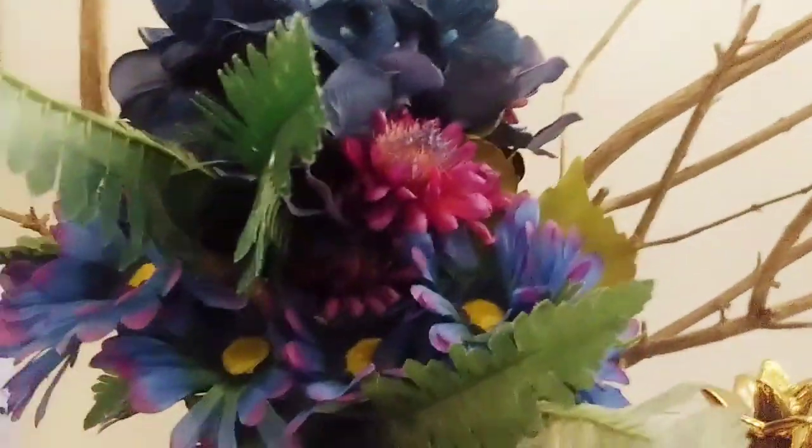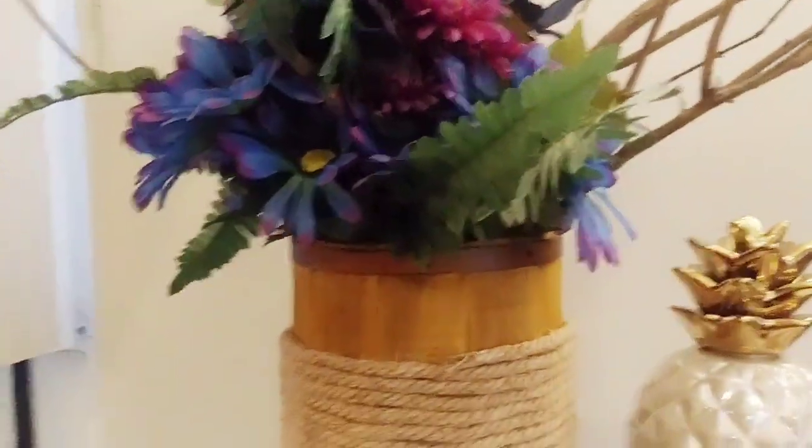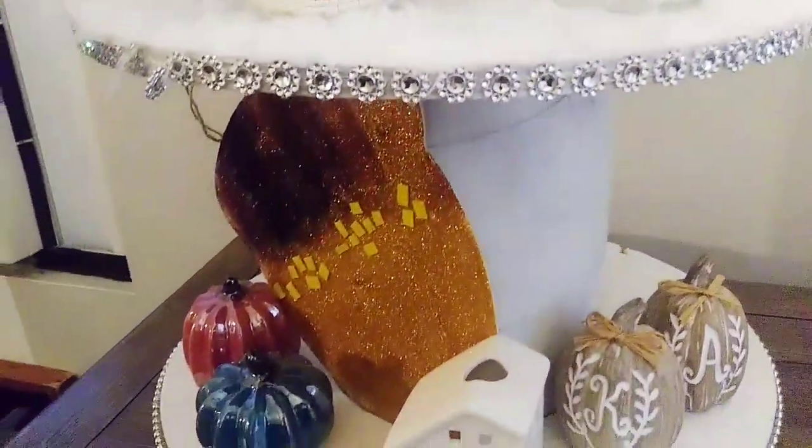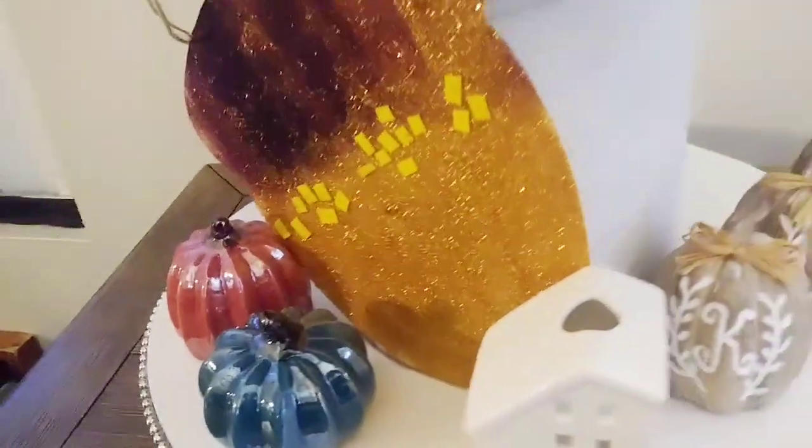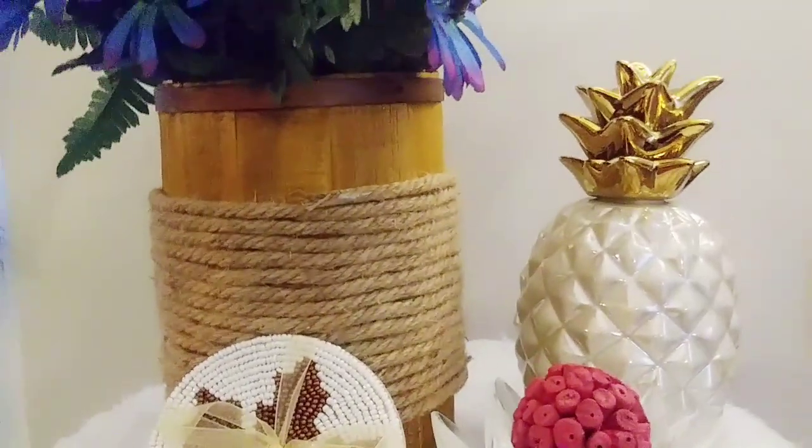These are my fall colors. I don't really use traditional fall colors in my home decor, so as you can see, that rich blue, mauve purple, and burgundy are the colors I'm going for this season.